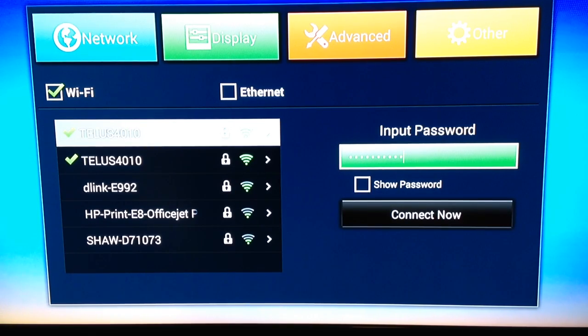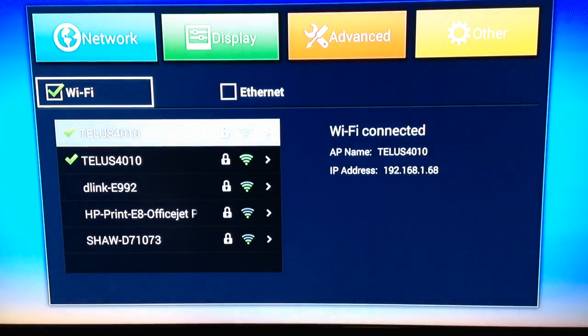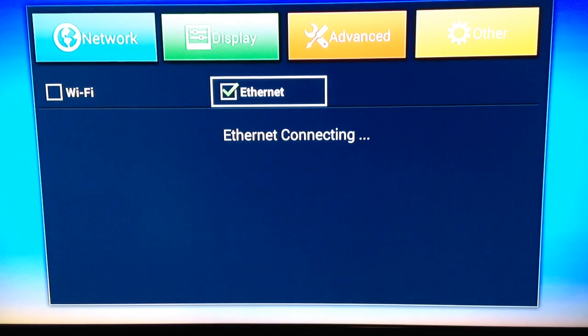Then go down and hit the Connect Now button, and that's really all you need to do. So we'll go back here now to the Ethernet connection. If you have a chance to get an Ethernet connection, it's better to use that than Wi-Fi — I find it a lot faster — but if you have a good Wi-Fi, it'll work pretty well.